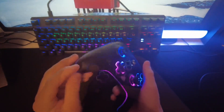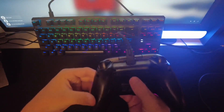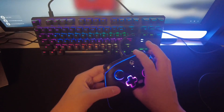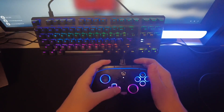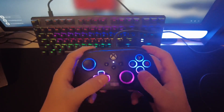Now let me show you how to program it. You want to take the controller, flip it, and look at the back. Hold this button down for about three seconds and then this top part here will start to flash. You can use the right D-pad to scroll through your options.